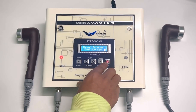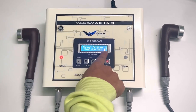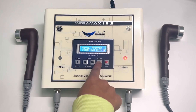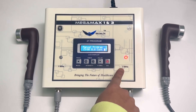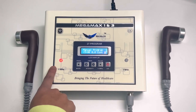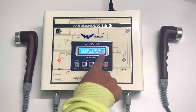If you click on this, the 1 MHz indicator will start blinking. If you want to use it on 3 MHz, you have to press this button in this area when the machine is in this area. When you press this part, the 3 MHz starts blinking. If you press it again, 1 MHz starts blinking.